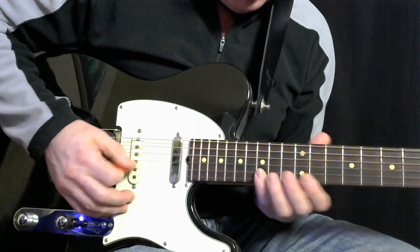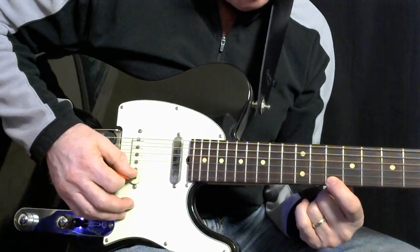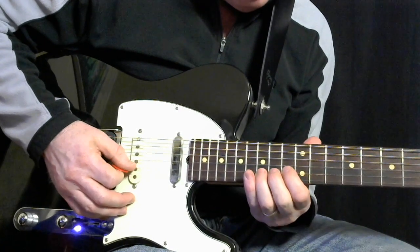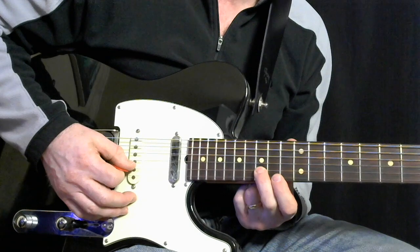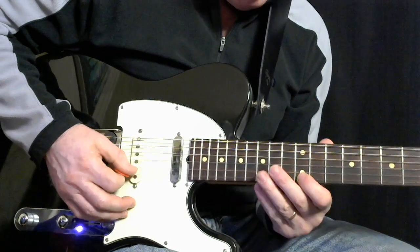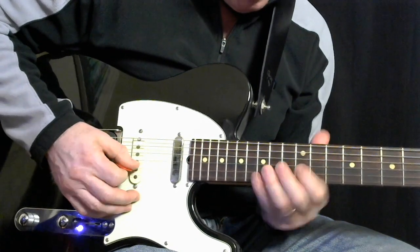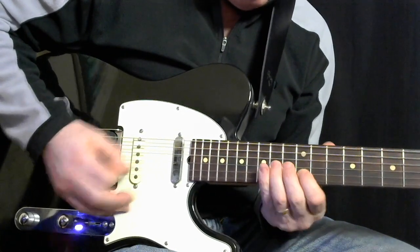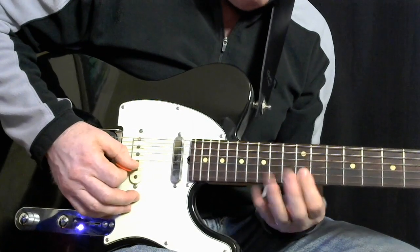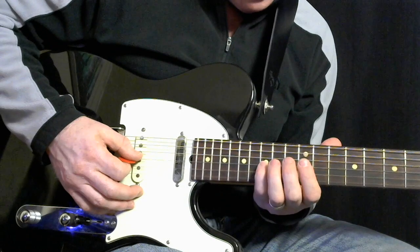You can either play this D note on the 1st string, 10th fret, or 2nd string, 15th fret. I like it better here because it sets up better for the rest of the run. So that's 15, 12 to 14 on the 3rd string, and then the last run is this.